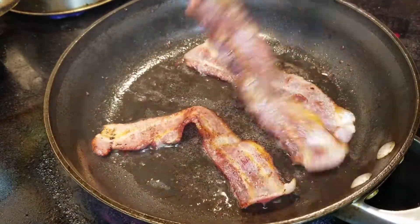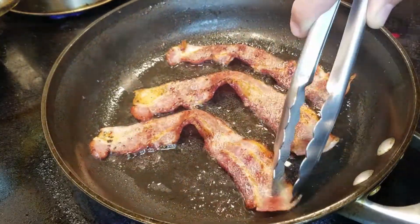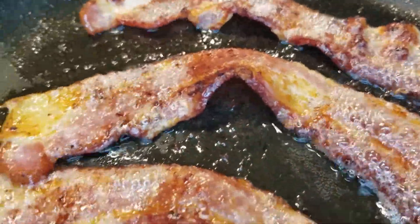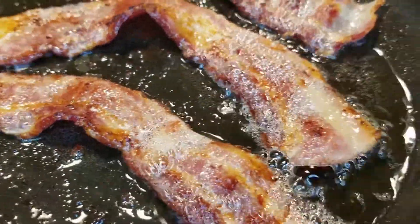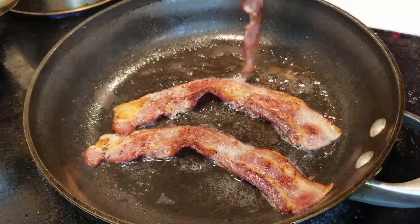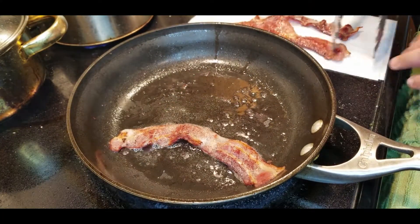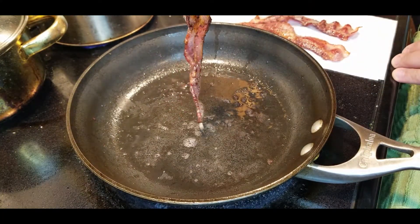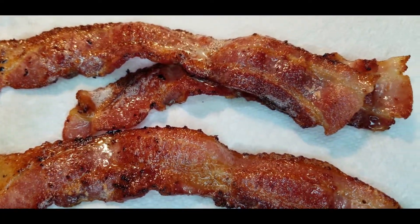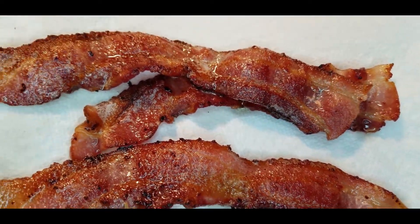Flip it over again — looking good, looking good. This is going to be so delicious. We're almost ready here. I'm going to take the bacon out of this pan and put it onto a napkin to drain. I also like to keep the bacon drippings for other recipes that I cook in the future. You should too. Bacon grease is just like bacon — it just makes everything taste better.